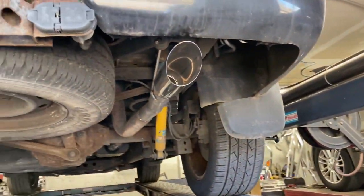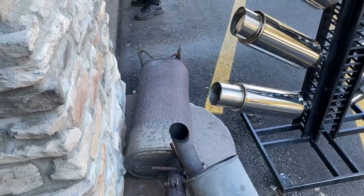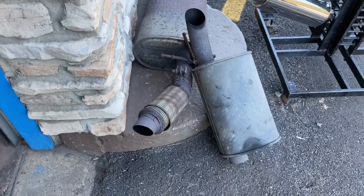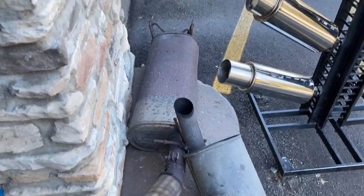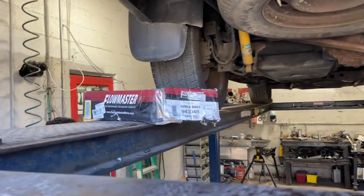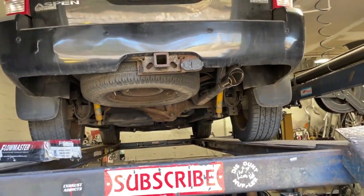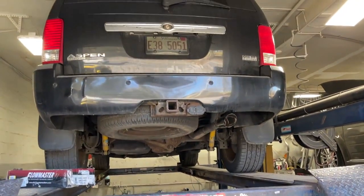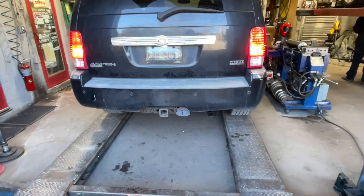We installed the tip right there. There's the muffler — it's gigantic — there's the flex pipe, and there's the resonator we cut off. You can see they're huge. That's what it looks like after. The part number is 943-048 and there'll be a link in the description for it. Like always guys, please like, comment, and subscribe.